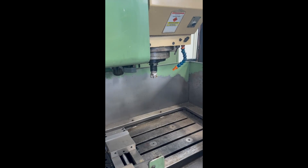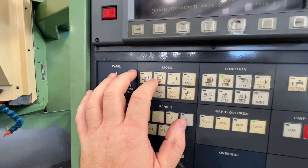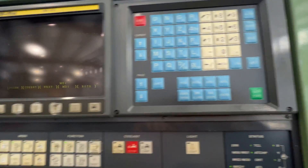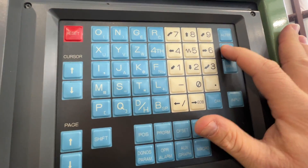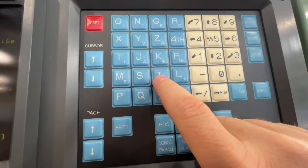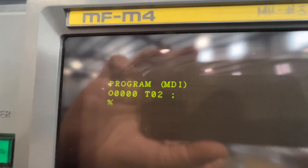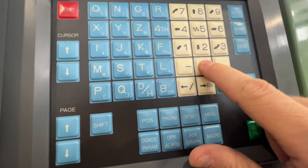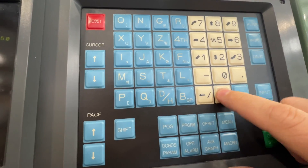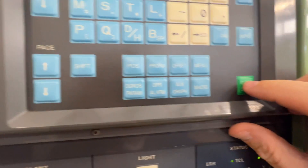To do a tool change via MDI, go to MDI, then program. You need two commands with end-of-block entries. First, hit insert and enter T02, then hit block insert to call tool 2. Then enter M06 — which is the tool change command — and hit block insert. Now you have T02 M06 in the program. Hit output and start.